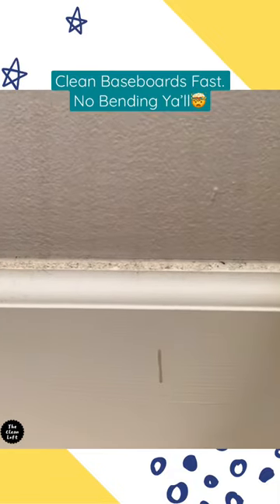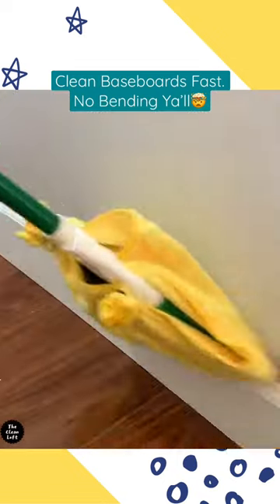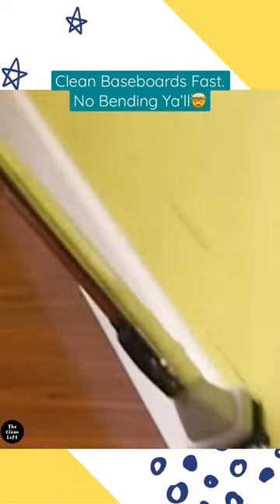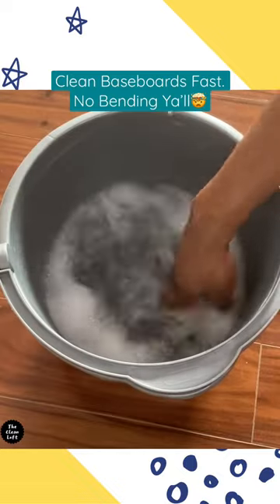How to clean baseboards without bending down. First, dust using a microfiber towel, swiffer duster, or just vacuum. Now grab a bucket with a little bit of soapy water like this.